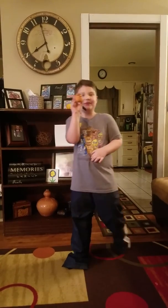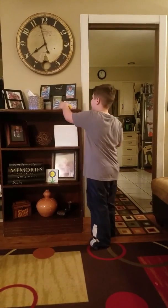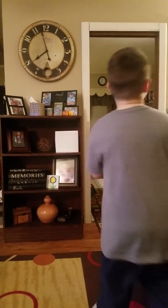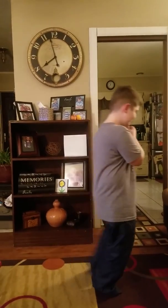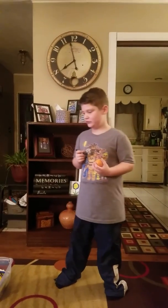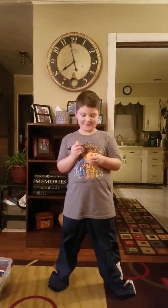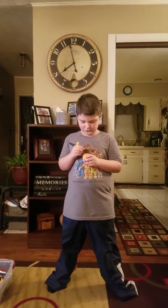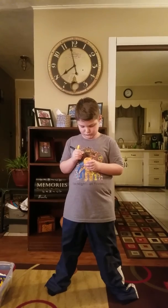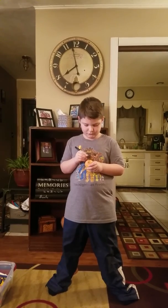This one is supposed to be Daddy. Next orange — oh, roaring!